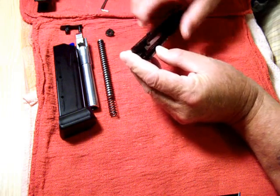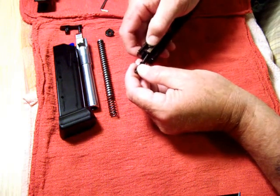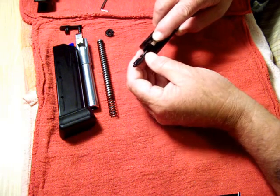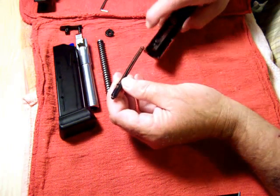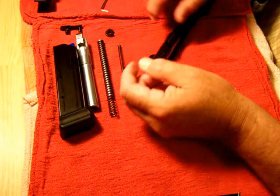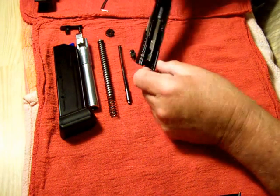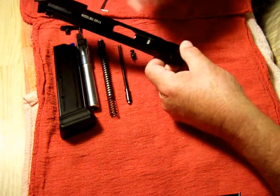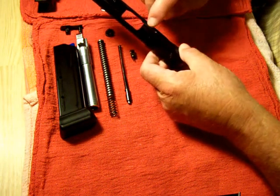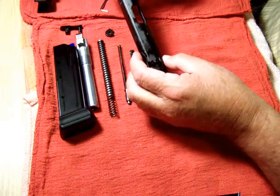There's the firing pin, the spring, and this little retainer. You have to push down on that just a little bit, then pull your firing pin and spring out. I've already cleaned it, it's lubed up and ready to go. This little spring-loaded piece fits inside here — the gun is very simple, there's not a whole lot to it. To get the extractor out you'd have to hammer the pin out, but I haven't done that yet. I've only got about 600 rounds through it.